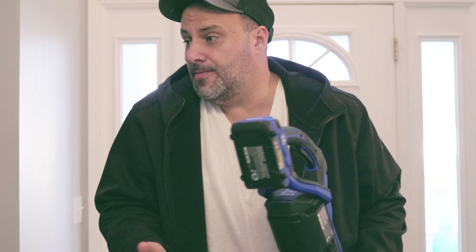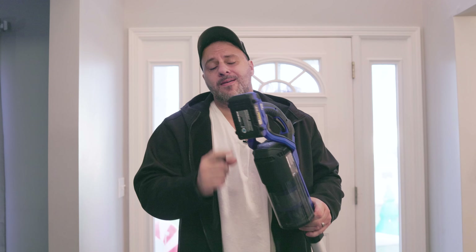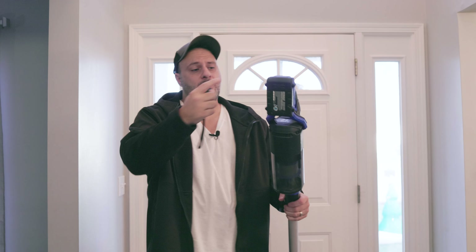If you work in an office, a workshop, live in a home, have kids, or own a pet — basically anybody watching this video — what I have in my hands right here, I think you're gonna think it's well real nice. What's up everybody, my name is Clinton, welcome to the Tool Review Zone channel. I got something here, it's not the first of its kind, it won't be the last, but I guarantee if you get your hands on this you're gonna think it's well real nice.